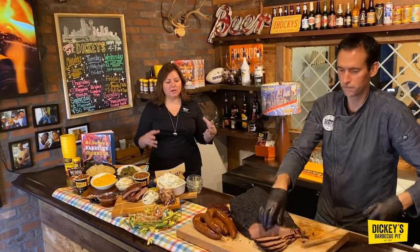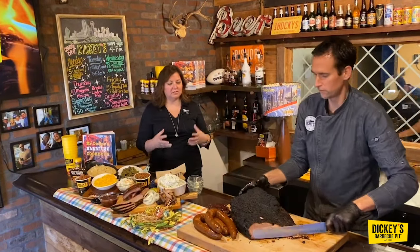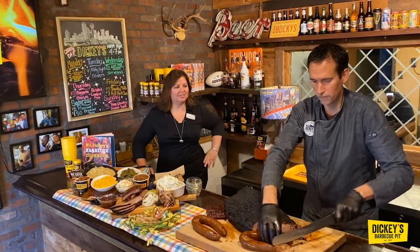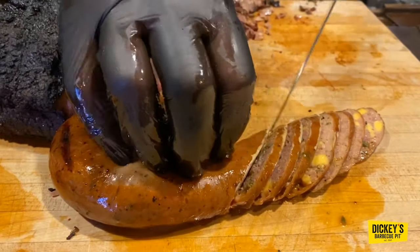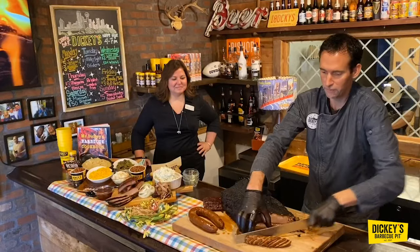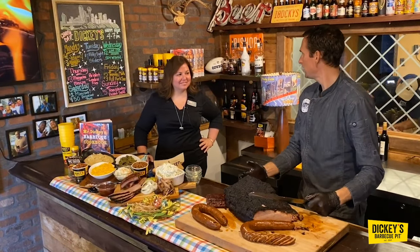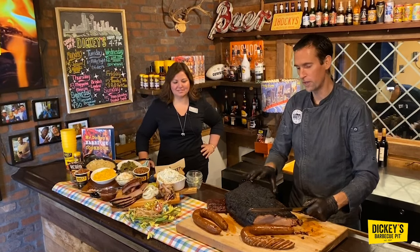We hold our briskets for about 12 to 14 hours at about 250 degrees. What do you always tell everybody in the back about doing a good brisket? Once those briskets are in, don't open the doors. Same thing with the pit at home — if you're looking, you ain't cooking. Keep the heat in the pit and keep it nice, low and slow. That is the magic to a great barbecue.